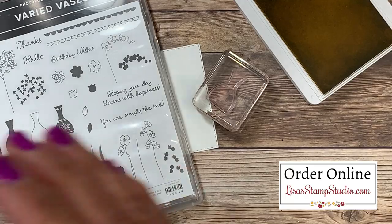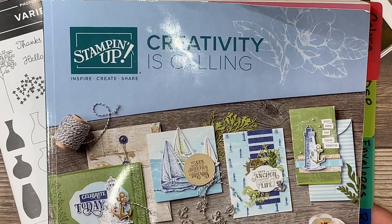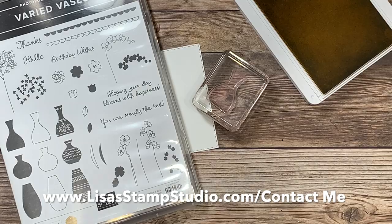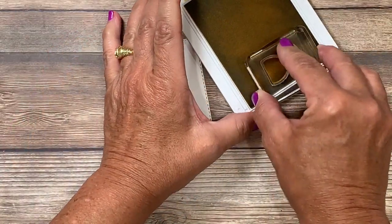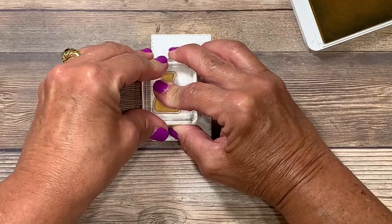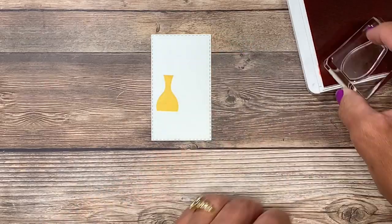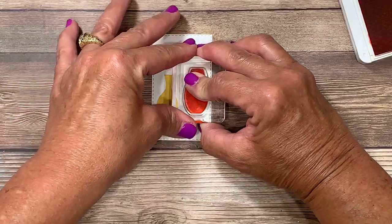If you don't already have a Stampin' Up! demonstrator and you're interested in receiving a complimentary copy of the current catalog, head over to lisasstampstudio.com and click on contact me and provide me with your information. I'm going to ink up that image in the Sew Saffron and stamp this vase over to the far left side. I'm switching over to the Poppy Parade ink, I've chosen a different solid vase image from that stamp set, and this one will get stamped to the far right side.